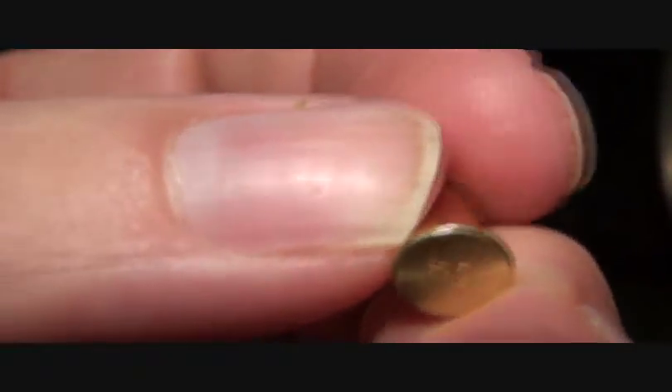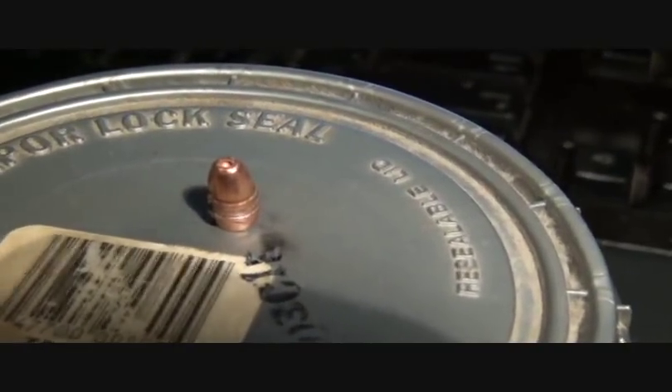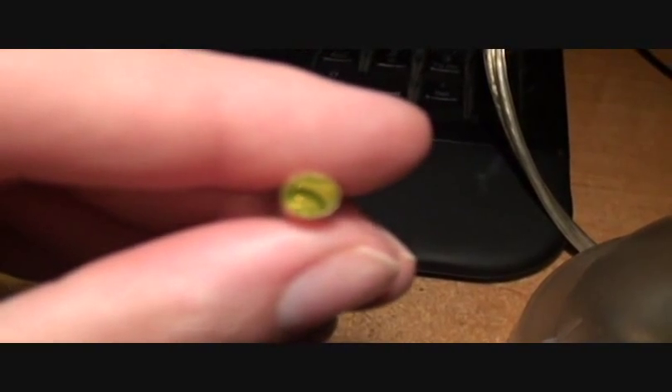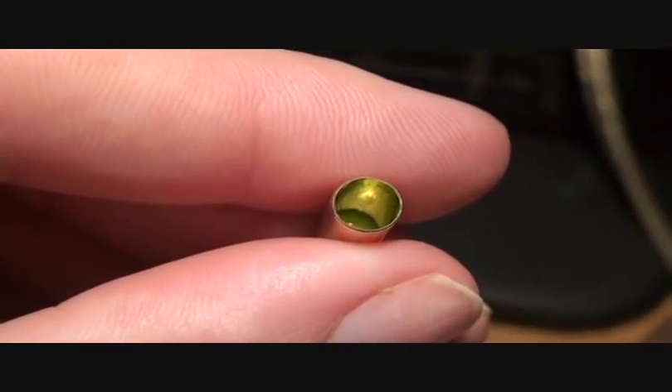That's the Federal 22. I pulled the lid out with a pair of ice grips and poured the powder out, poured it in there. What I was going to show you is the inside of the case is clean. Look how clean the inside of the case is.